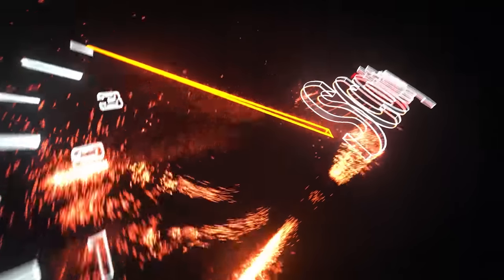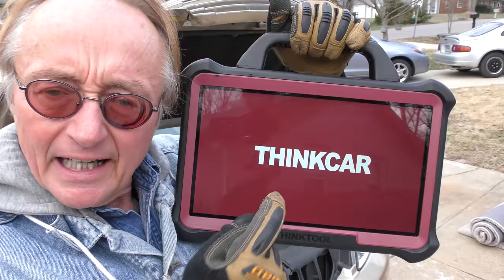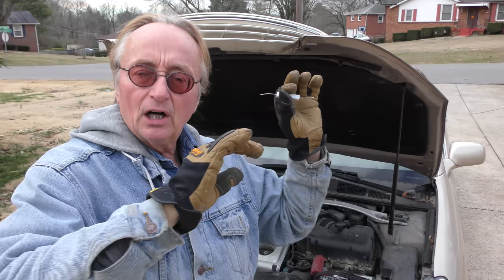Rev up your engines! Today I'm going to show you how I can fix your car using this 99 cent tool instead of this $5,000 computer, and yes this all has to do with computer systems on cars, because it's come to my attention that a lot of people no longer fix their cars correctly. They do not do the final aspect of car repair with computers that should always be done.